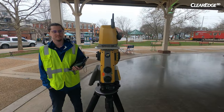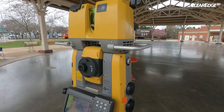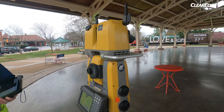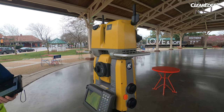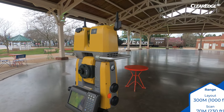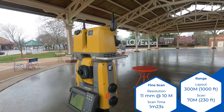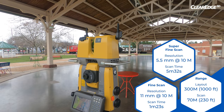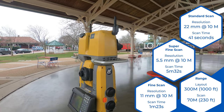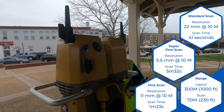This is the GTL 1200 scanning robotic total station. It is a laser scanner mounted on top of a GT robot, giving you the best of both worlds — the ability to scan as well as do all the standard things you could do with a robot, including layout. On the scanning side, it's got about a 70-meter range. For resolution, it can do 11mm at 10 meters, which takes about a minute and 20 seconds, and with imagery that adds another minute. It supports scanning in full color via the onboard camera.